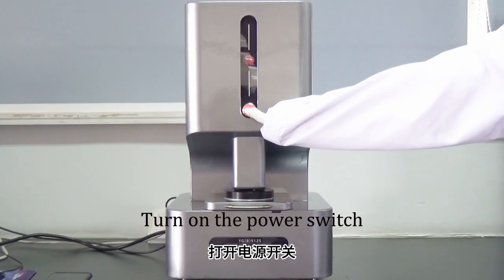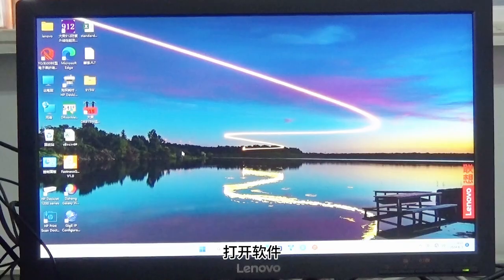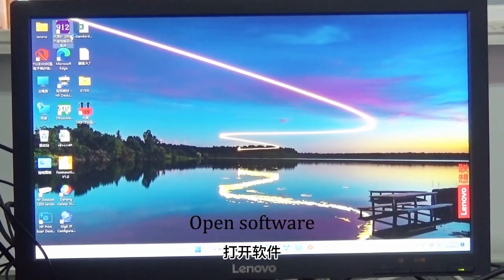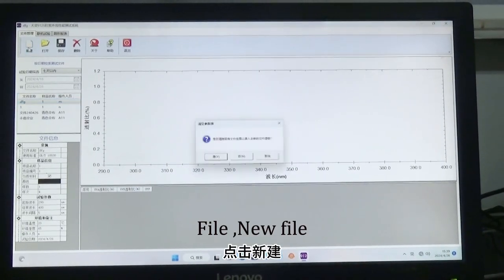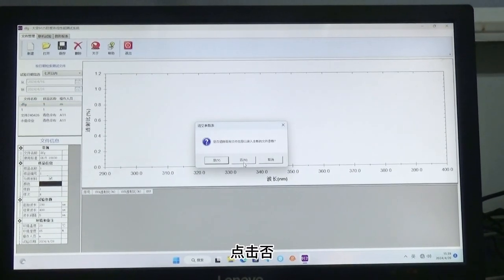Turn on the power switch. Open software. Go to File, new file, and click now.